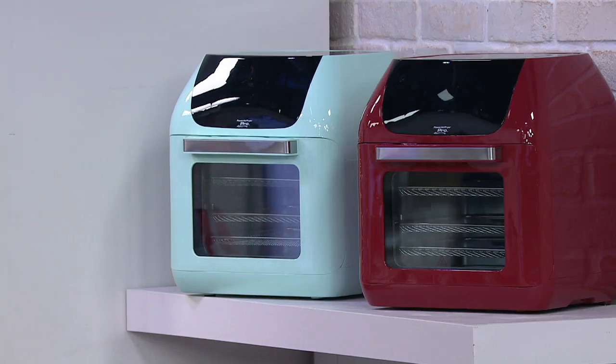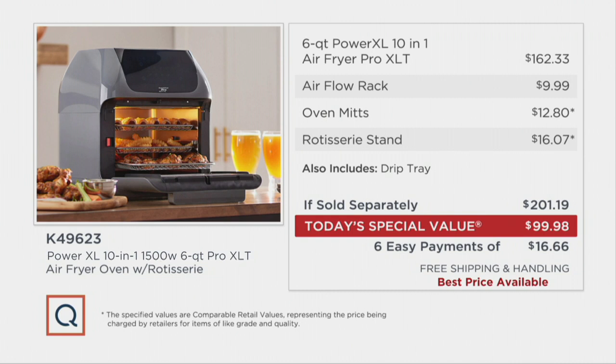The value we put together is the best price available. If you went to retail to buy every bit of what we're offering in this package separately, you're going to pay $201.19. But we're going to save you $101.21 right out of the gate. And then with free shipping — because everything in the cook category all day today and tomorrow is free shipping — we're going to bring your total savings to a whopping $108.71. You are saving more than you're spending on this oven.